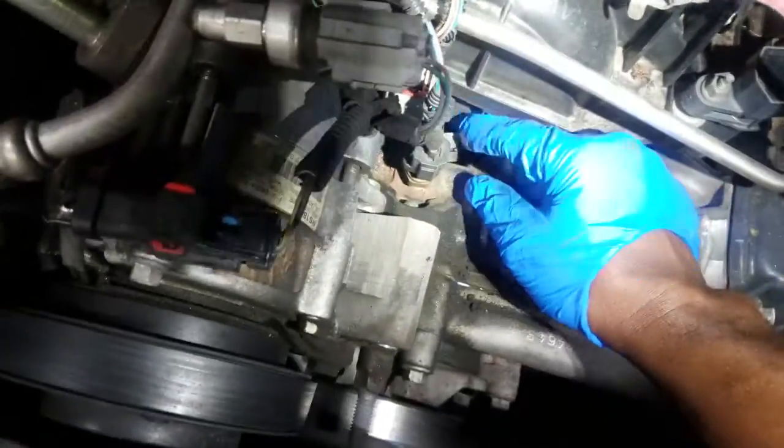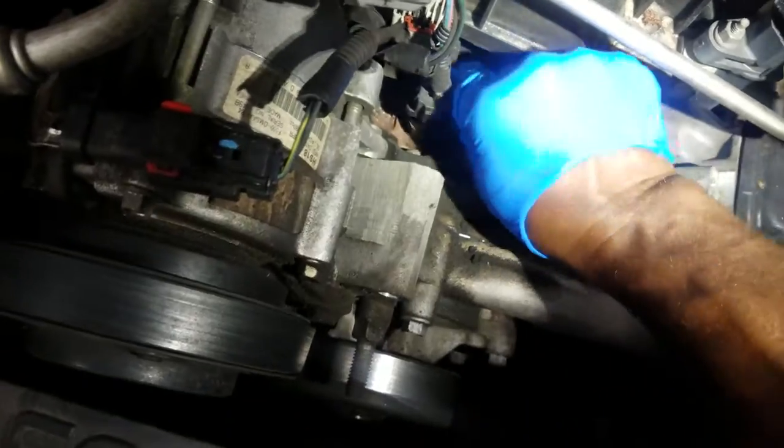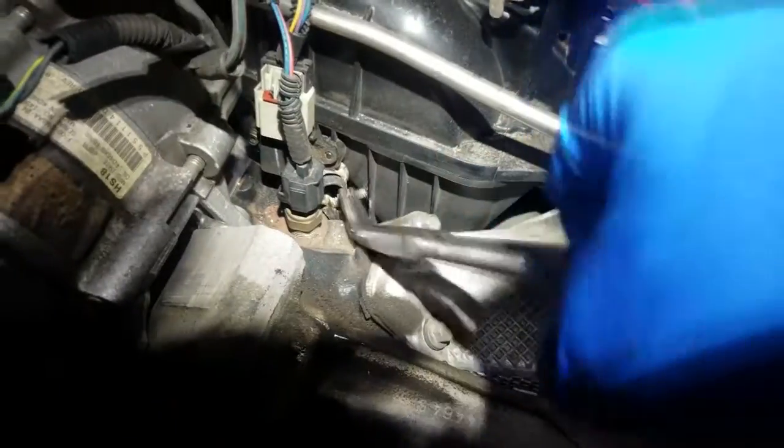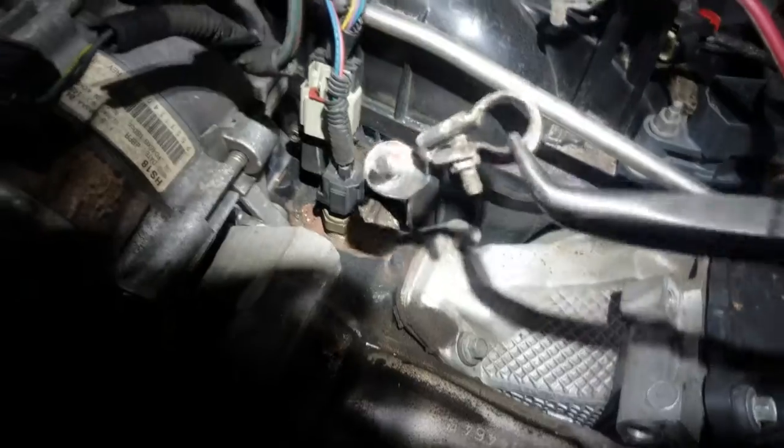Let's take a look at this water pump and make sure it's not leaking. And looky here — somebody dropped a battery terminal inside here. While I've got this alternator off, I might as well get this out. I'm sure the customer didn't even know it was there, but we're going to get it out because we're nice people.